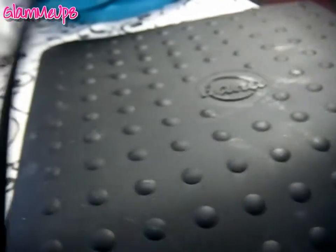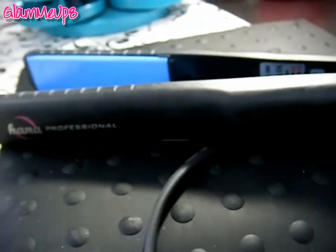It's also got a swivel cord, which is always nice when you're curling so it doesn't get all tangled up. And the cord for this is so long — I have an awkward situation with where I do my hair but this cord is long enough that you can basically use it anywhere around your house.